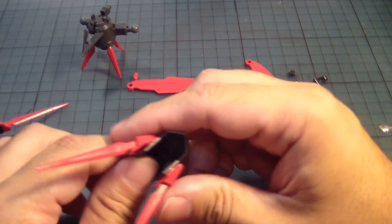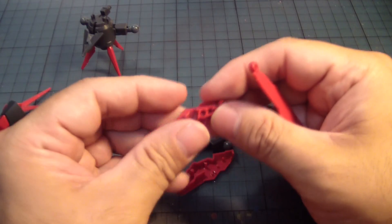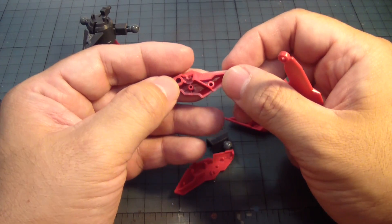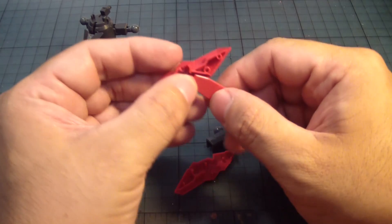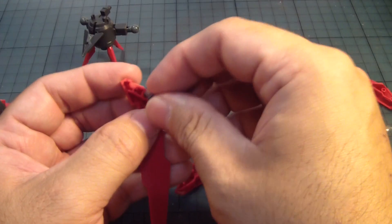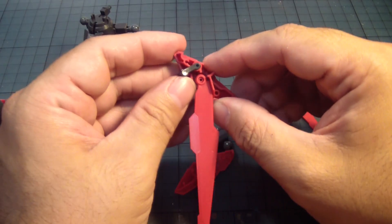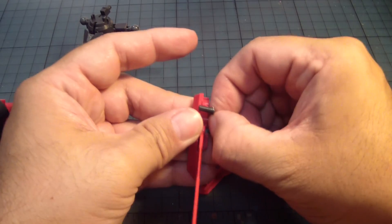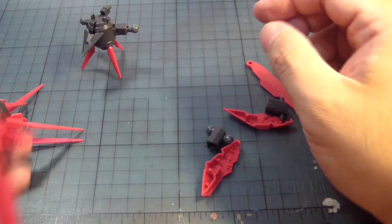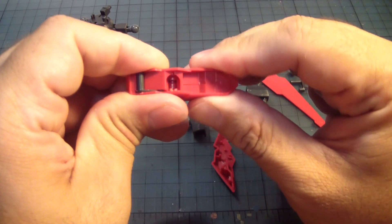Now I'm looking at this — there's a little bit of this, and there's also this part. One goes like that, the other one goes here. And the other one goes like that? No. Oh, it goes like this, okay.